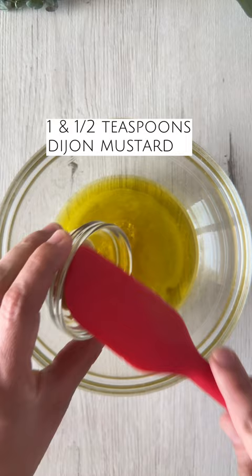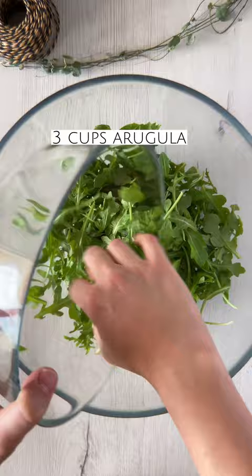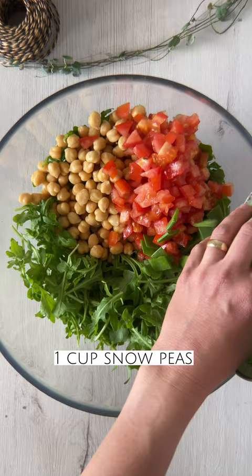And in a large bowl, we're going to add some arugula, some cooked chickpeas, tomatoes, some raw snow peas, peaches, and some cucumber.